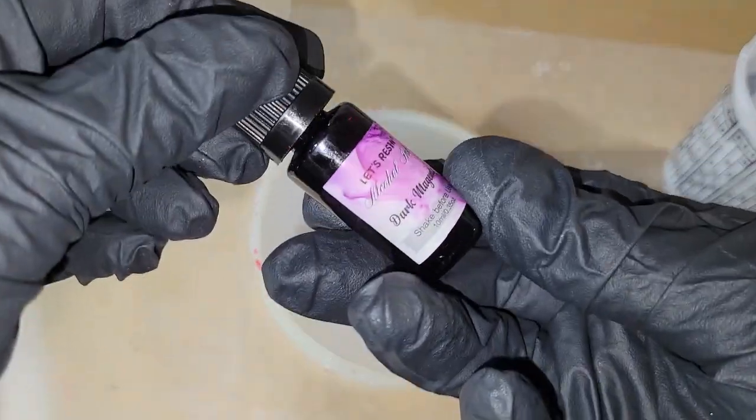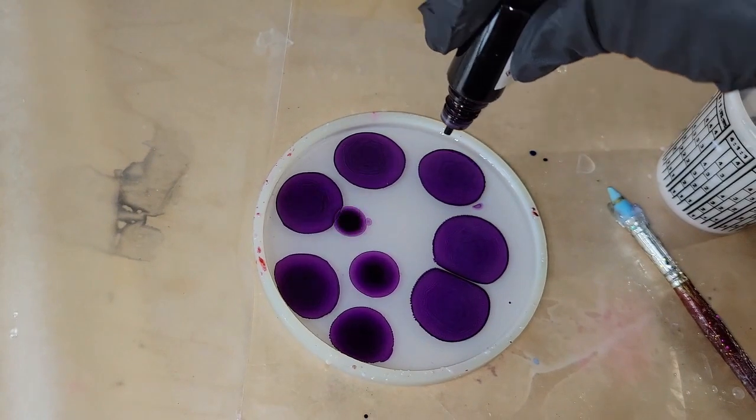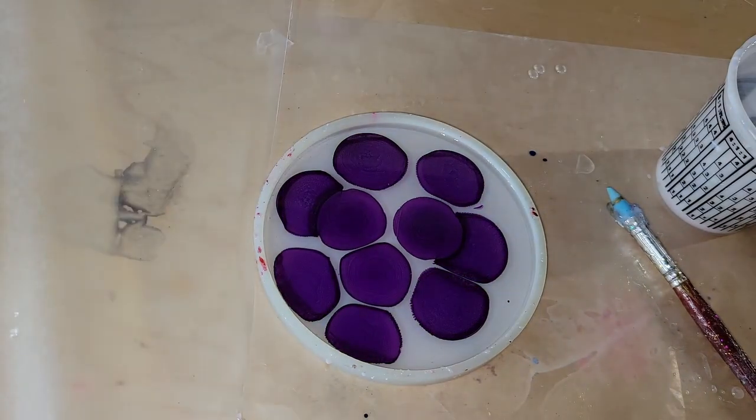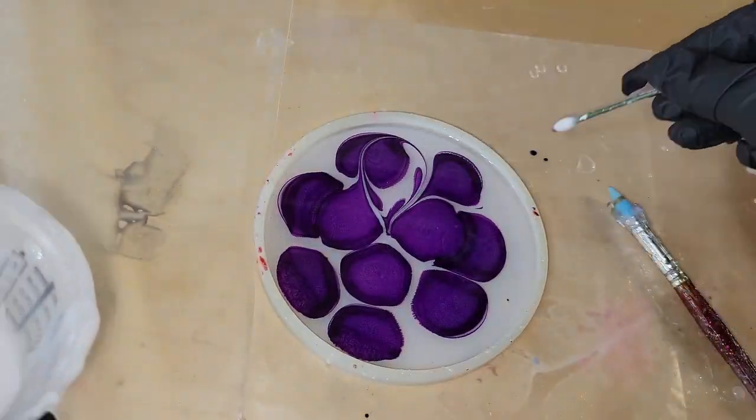Let's make a resin flower coaster. For this one I'm going to be using the Platinum 360 resin from Laura's Art Corner. I have my mold filled up about two-thirds of the way with clear resin. I'm going to be using this Magenta Alcohol ink from Let's Resin.